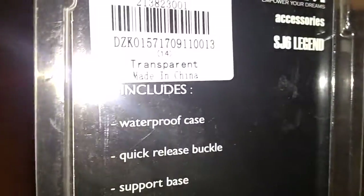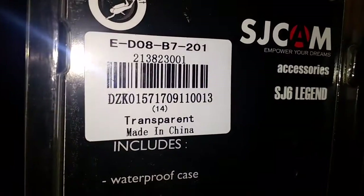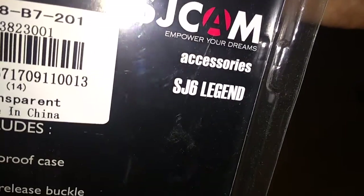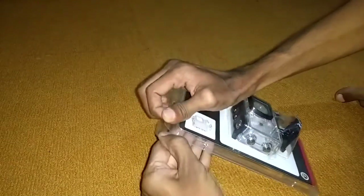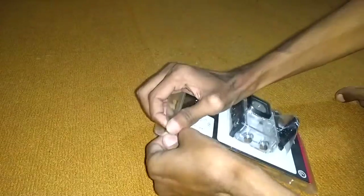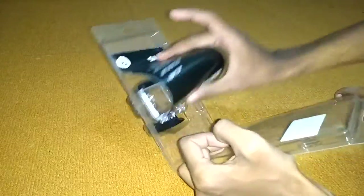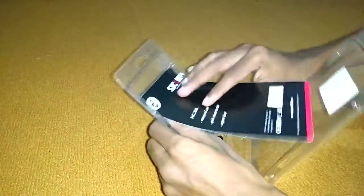This is the SJ6 Legend case I ordered. It's a waterproof case. Sorry for the reflection of light. It is 30 meter resistant. The product was in good quality and the packaging was in good quality.